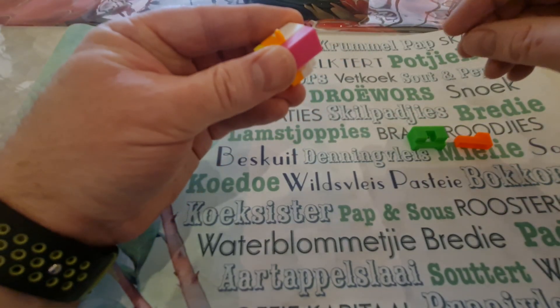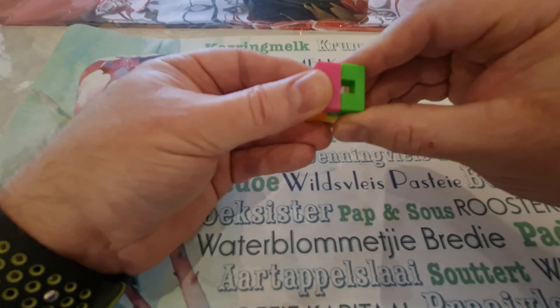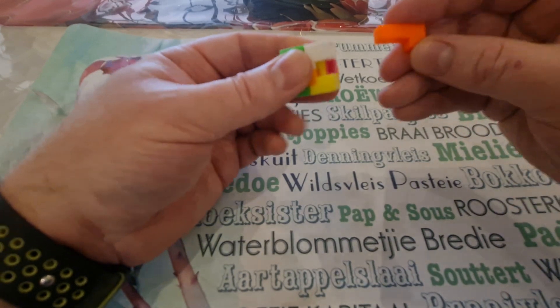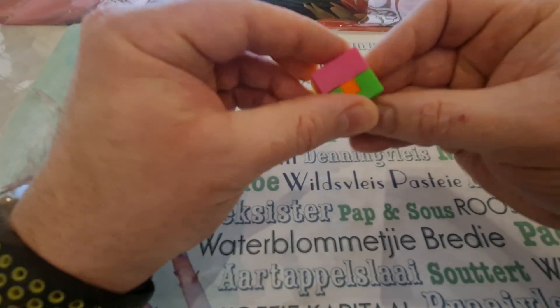Alright, and then it's down to your green and gold. The green goes in here, and then your gold piece lastly comes in here. And then it's solved.